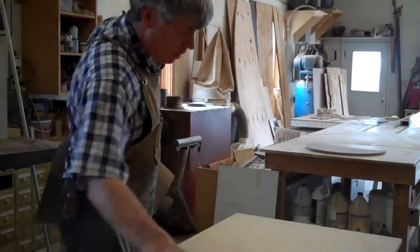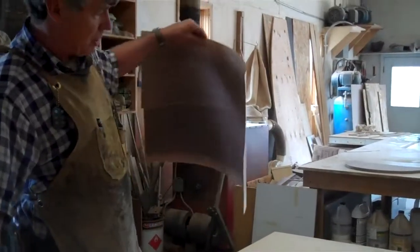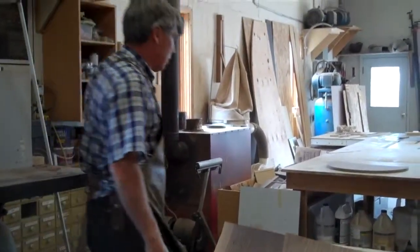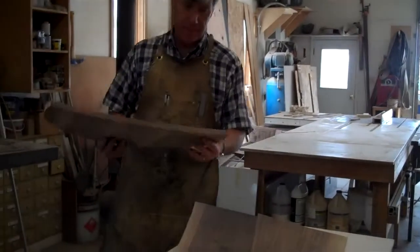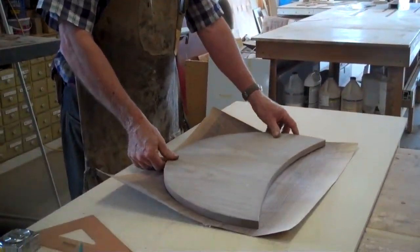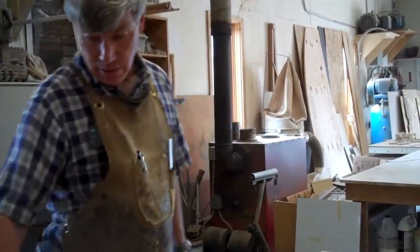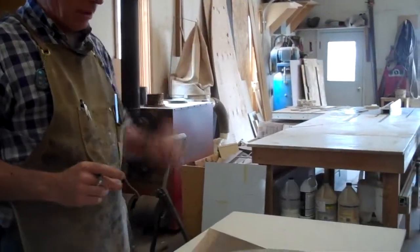When you glue something on one side, you need to do a balancing sheet on the other side. So this is just some plain walnut veneer that's going to go on the backside of our deck. I'm just going to cut that now slightly larger, and that will glue on the bottom while the decorative piece goes on the top.